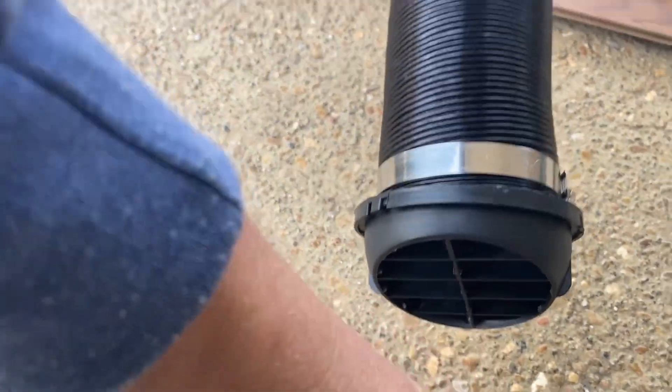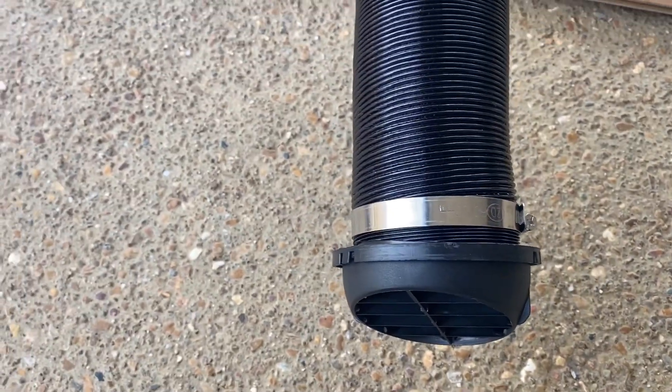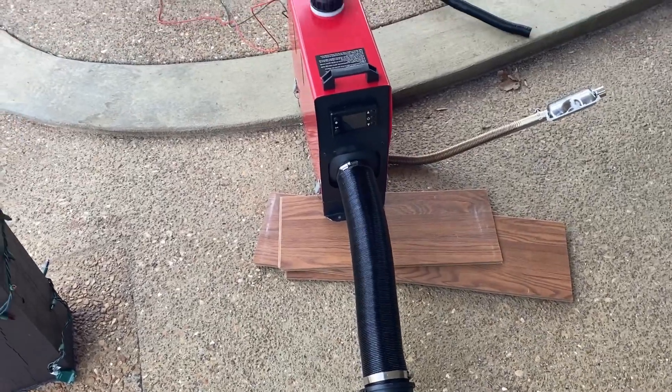This sucker is putting out a great amount of heat — I mean, it feels like it's about 200 degrees. So this will be more than sufficient. I mean, if I wanted to, I could run ductwork all through this van.